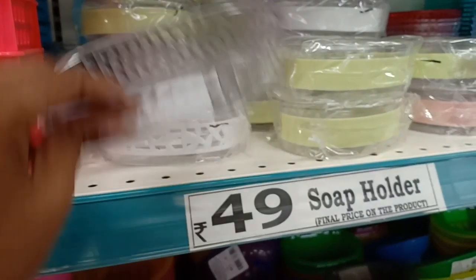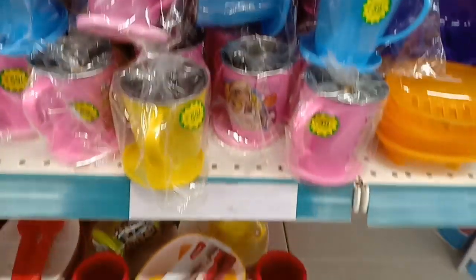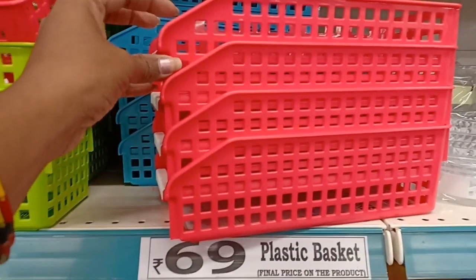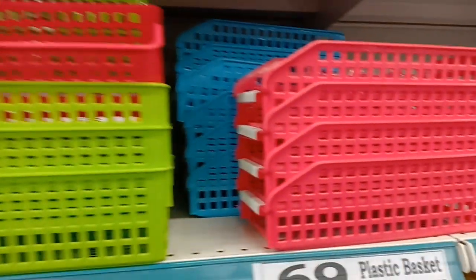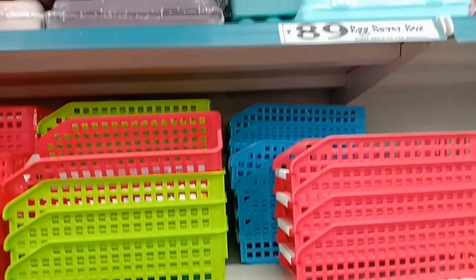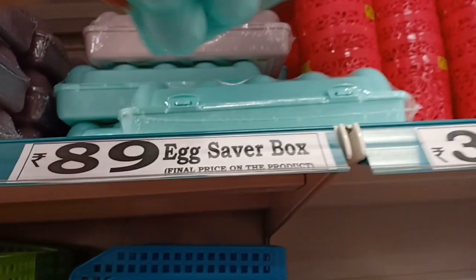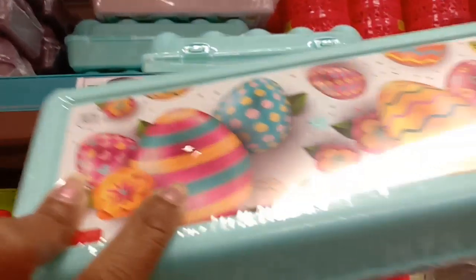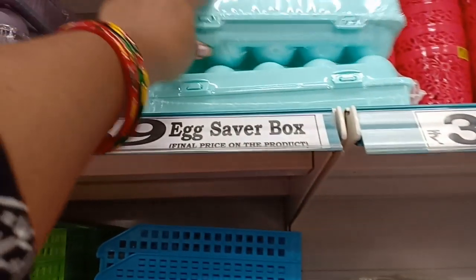This is a steel cup for 59 rupees. For this rack, it is 69 rupees. The fridge organizer is very useful for organizing and comes in 4 colors. The egg saver box is 89 rupees and fits a dozen eggs.